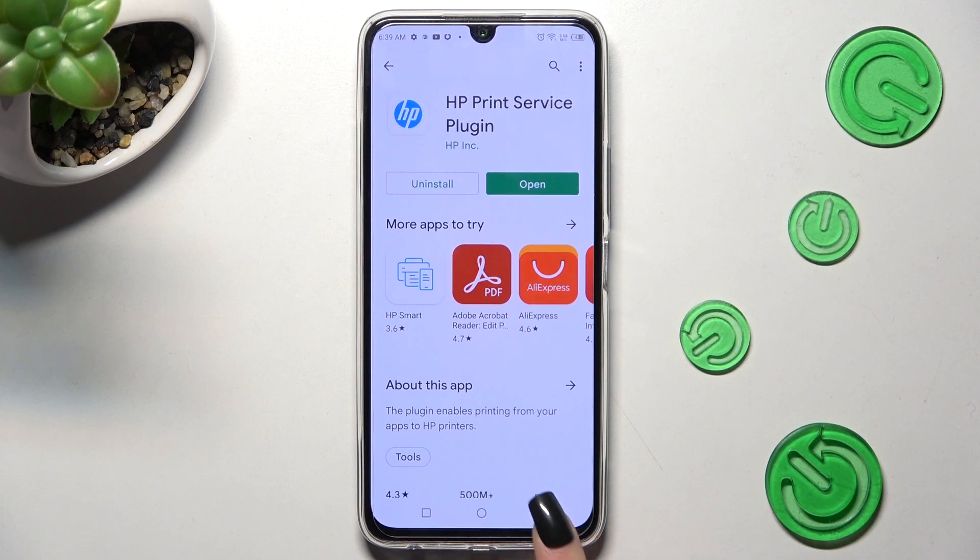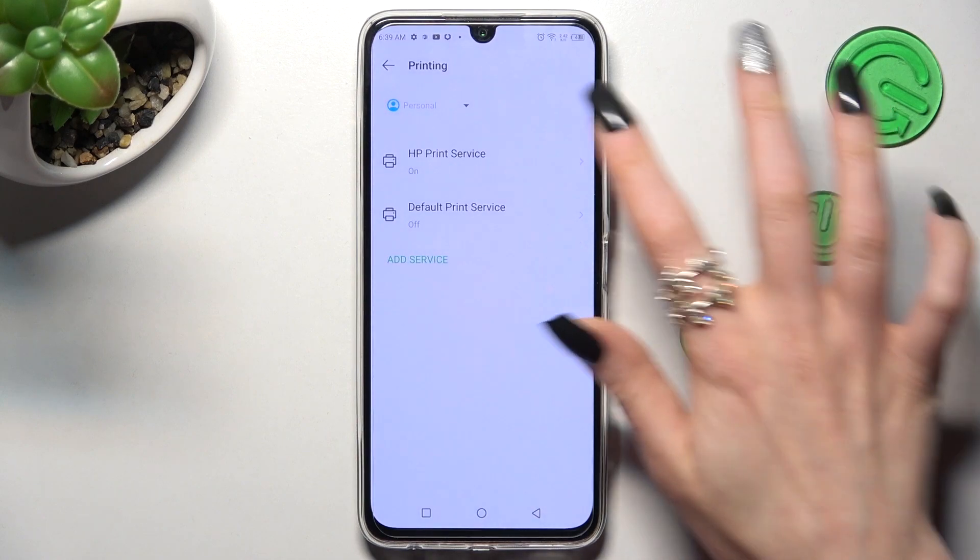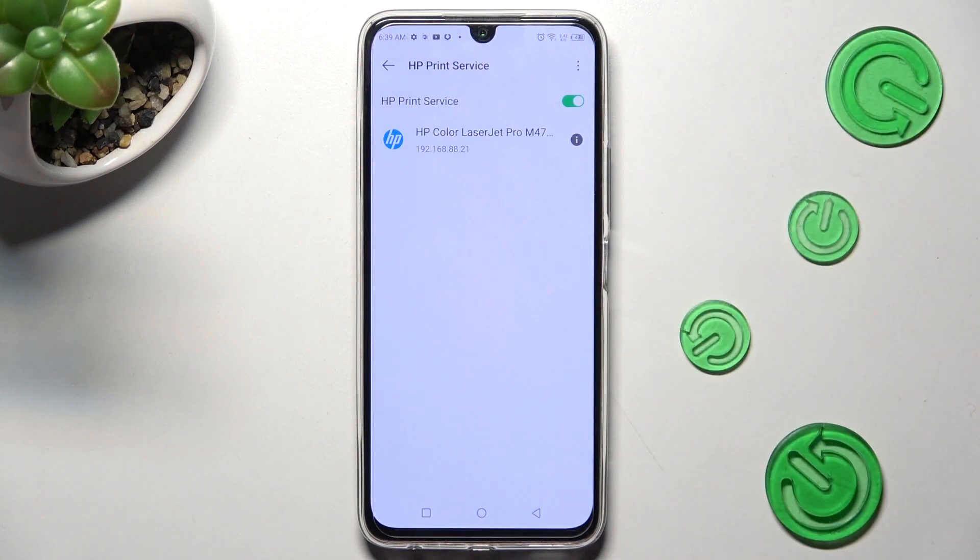Then go back twice, tap on your new service, and wait again.